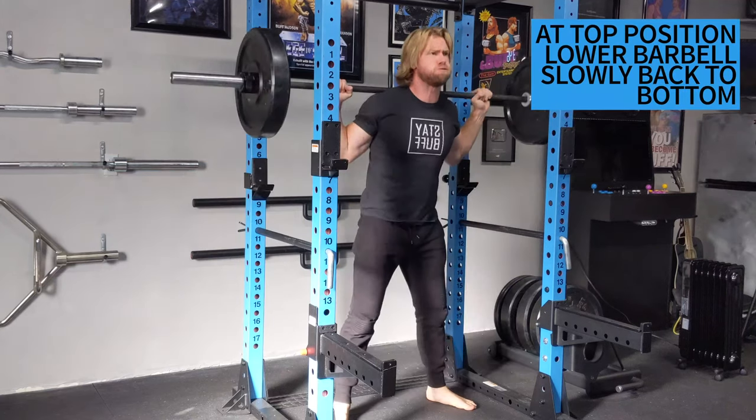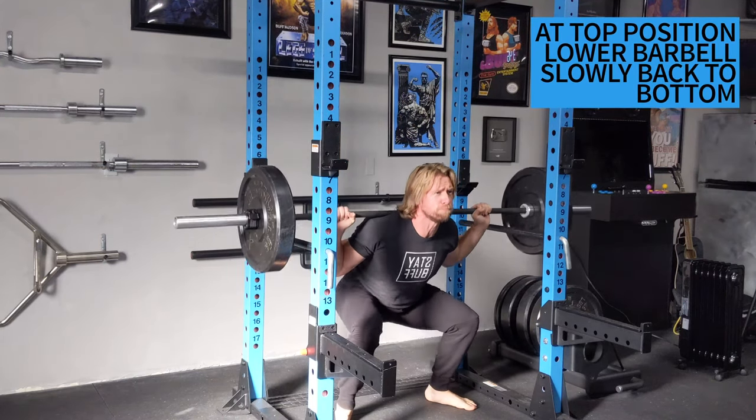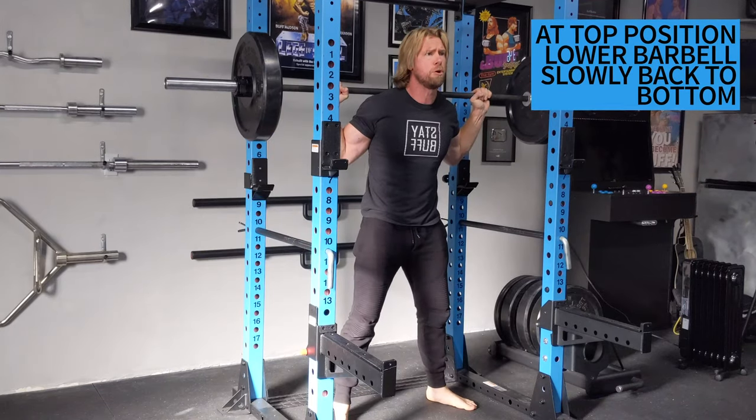When you reach the top position, go ahead and lower the barbell with a slow eccentric. Rest the bar upon the pins and repeat for additional reps.